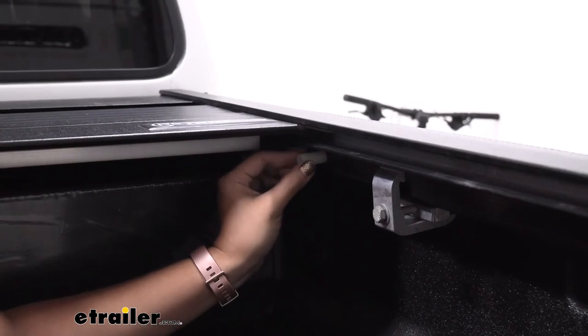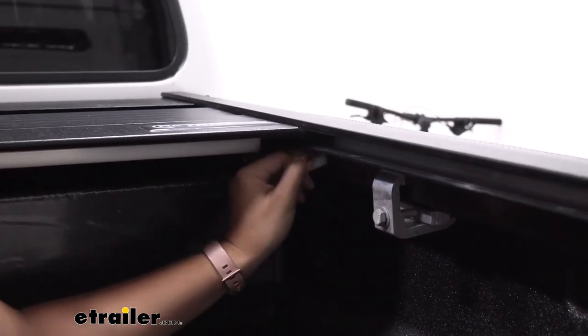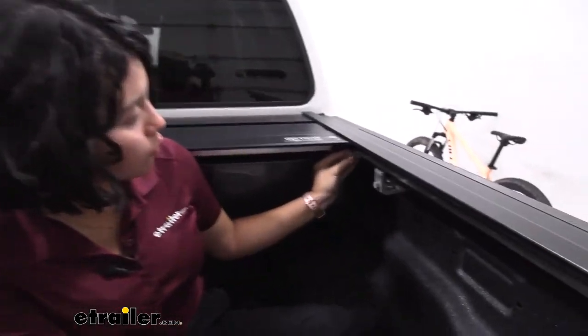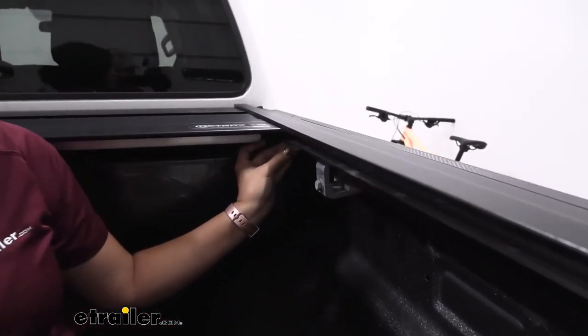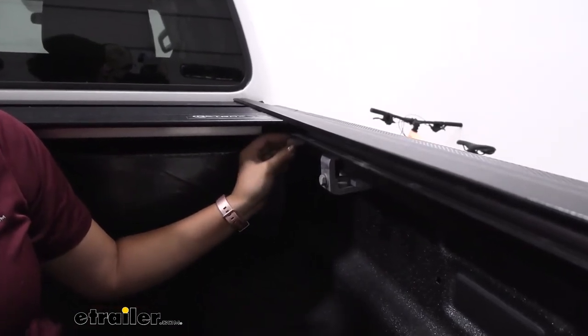To replace it, just start by loosening the screw until it comes off of the tonneau cover completely. Then get your replacement screw and screw that right back in. You can also do this as you are installing your tonneau cover before you have it on your truck bed.